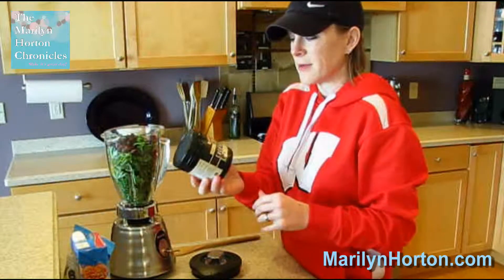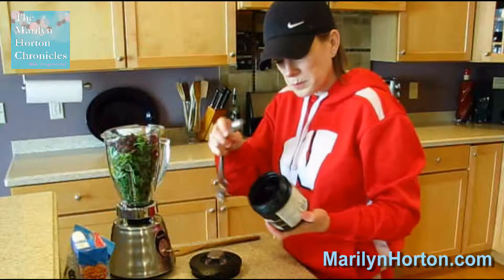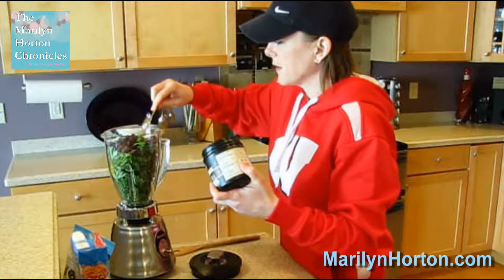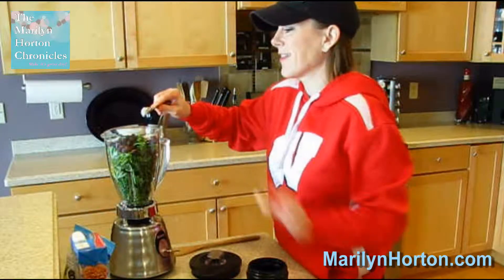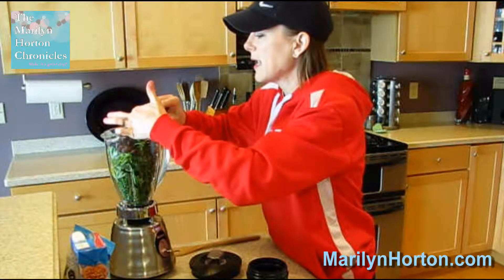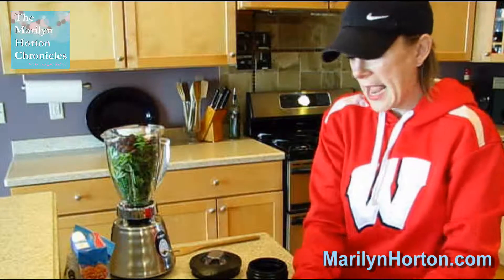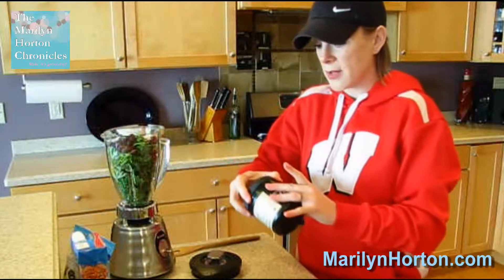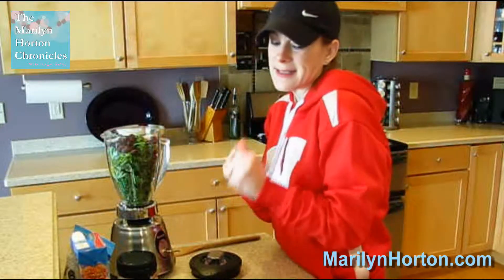I'm also going to add some coconut oil just for the additional antioxidant benefits. I'm adding the coconut oil because I really like the added flavor. The kale is a really strong flavor, so in order to have something a little bit more sweet but still super healthy, I'm going to add some different things like the bananas and the apples and a little bit of natural regional honey and coconut oil to add a little bit more sweetness to my smoothie.